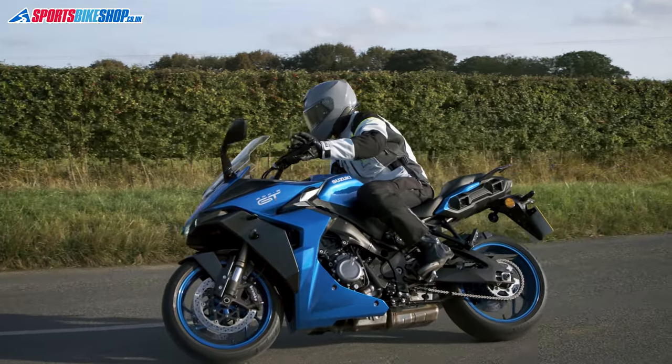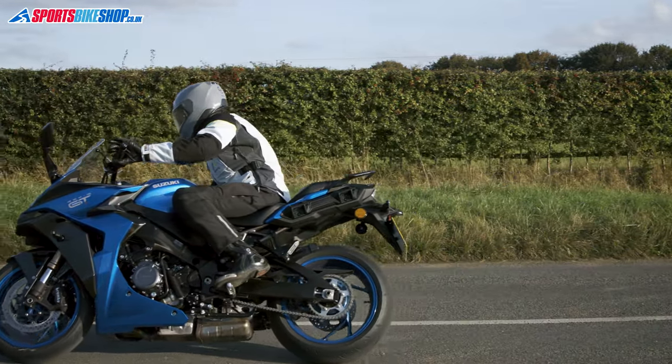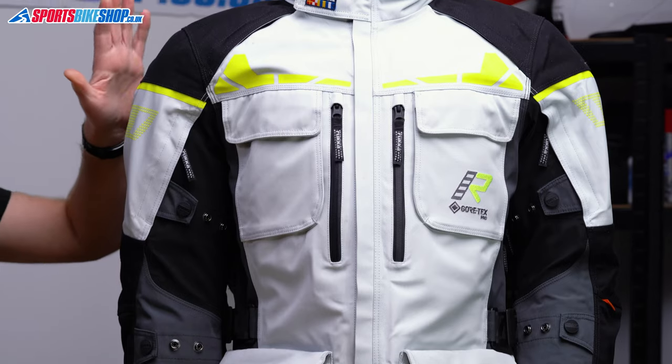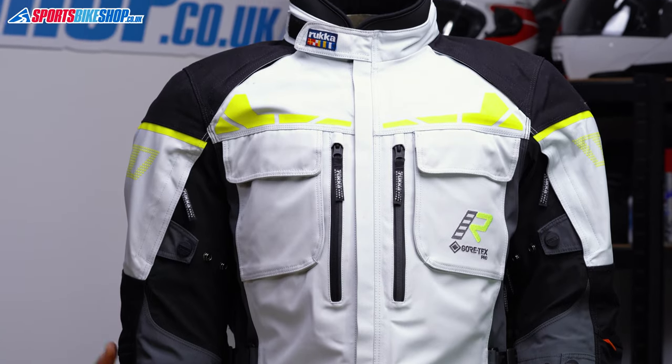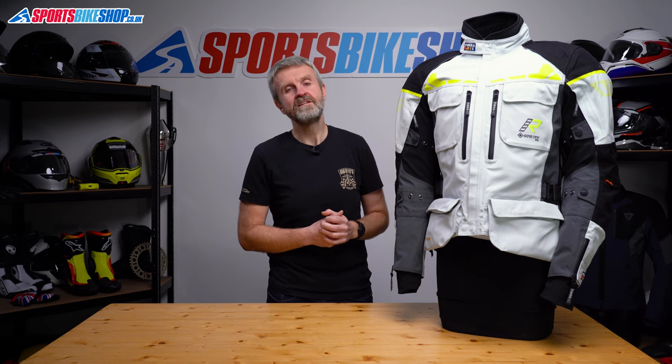Accordion stretch panels behind the shoulders help, and there are also stretch sections from armpit to elbow to give more flexibility. To give the Explore R even more heft there are super thick 1500 denier Cordura overlays at the shoulders and also the elbows. These are the key impact areas and they help this jacket get an overall CE safety rating of AA, which is the middle of the three pass levels.